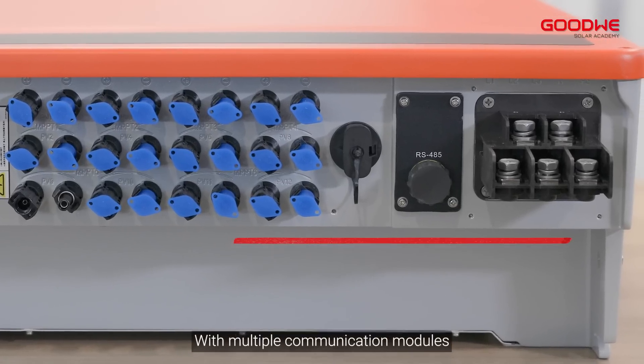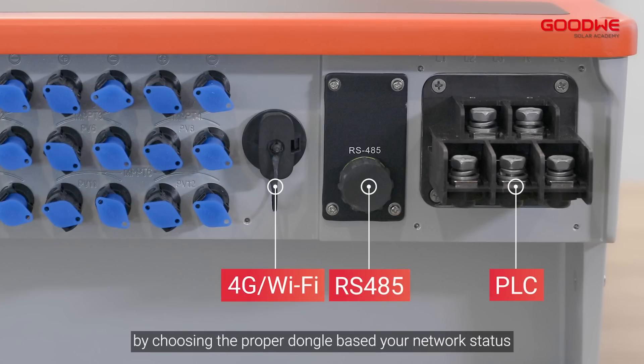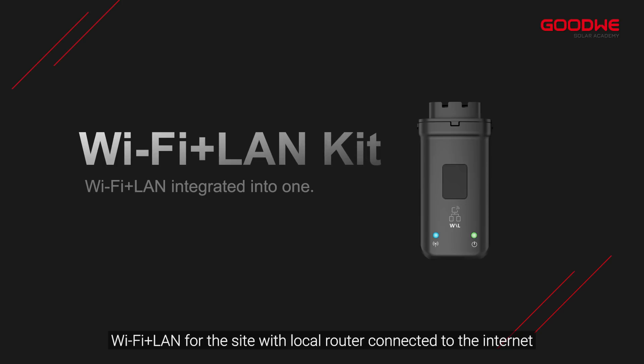For multiple communication modules, the SMT inverter can transmit its own data by choosing the proper dongle based on your network status. The 4G dongle is for sites without internet. Wi-Fi plus LAN is for sites with a local router connected to the internet.